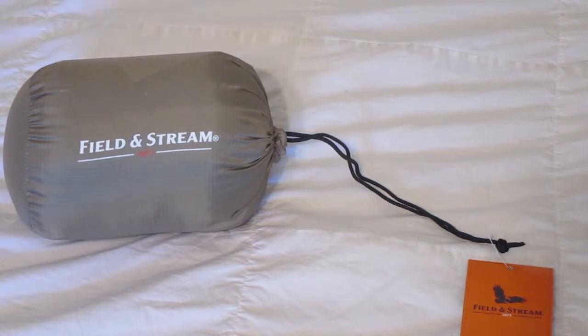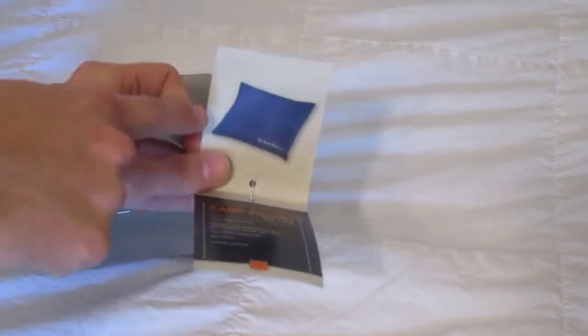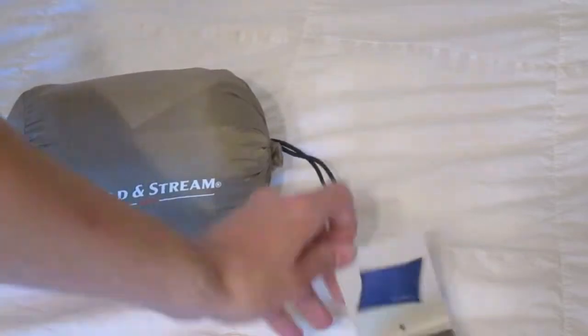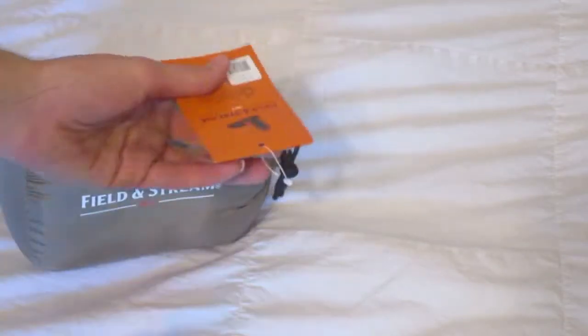So let's go ahead and just show it off here. It's got a little tag. It looks blue on this tag, but it's actually the gray version of this. It's made of 100% polyester.